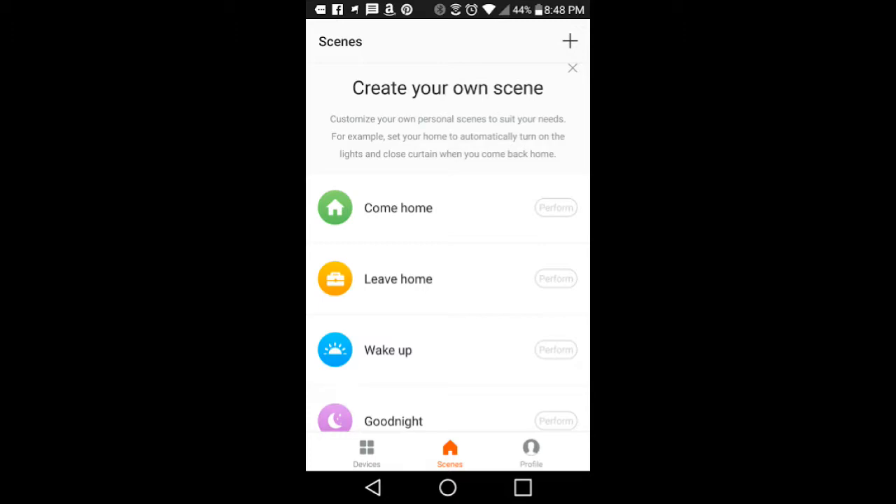There are really nice options for personalizing the switch with your app. You can create your own particular scene — so let's say when you come home you want the lights to automatically turn on, and when you leave you want them to turn off. They will automatically do that through the app. You can set them to come on to wake you up in the morning or go off at nighttime. Some smart speakers like the Amazon Alexa are compatible, so you can control it through your Alexa and simply tell it to turn the lights off.